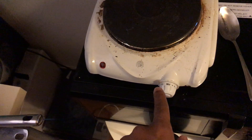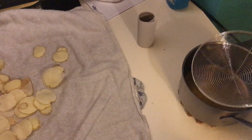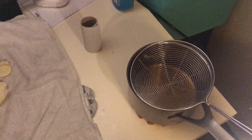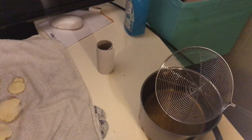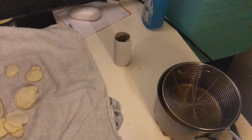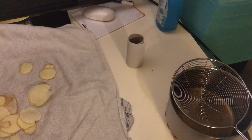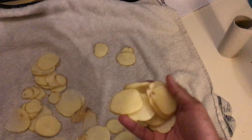I heat the oil up to max, then I take the pan off the heat. I take the spider, put some potato slices in it, and slowly dip them into the oil and take them out, dip them in and take them out. The water heats off and evaporates that way, so the potatoes won't explode when you fry them. I'm going to put the last few pieces in now.